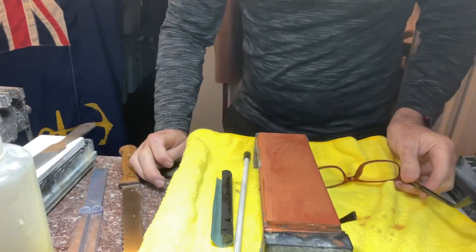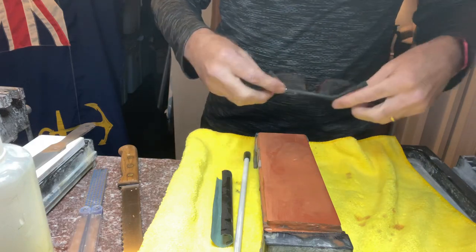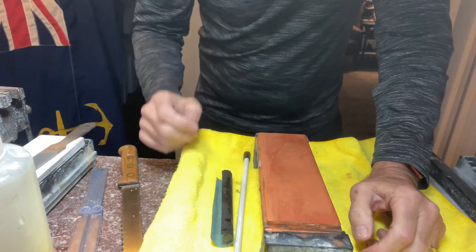Hi everybody. I'm Peter Nowlin from Halifax in Nova Scotia and I own New Age Sharpening. The purpose of this video is to demonstrate how to sharpen a serrated knife.